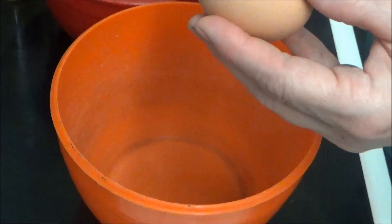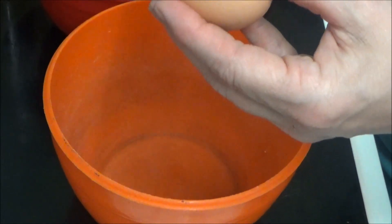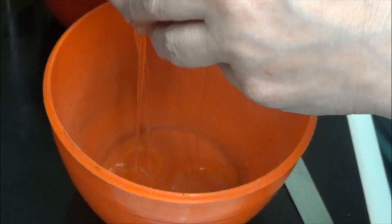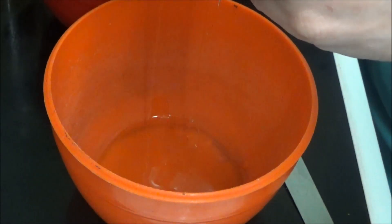Hello my people, I'm back cooking again and today I'm going to be baking a clouded omelette. Right now I'm going to crack the eggs and I'm going to save the yolk.